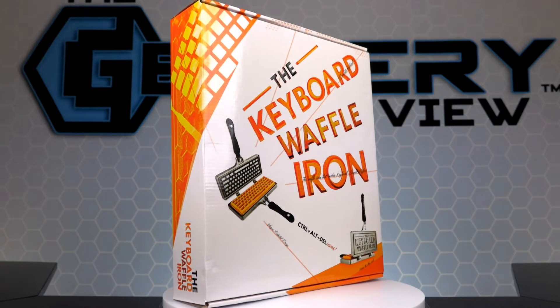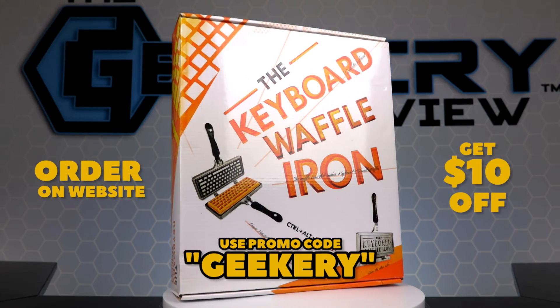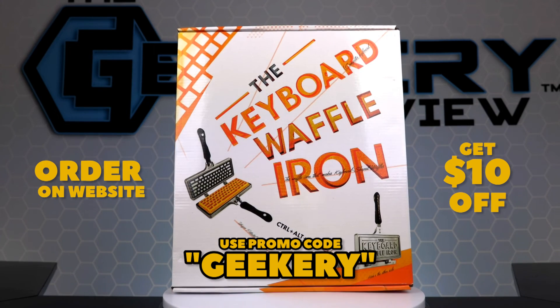If you know of any keyboard or tech puns that we missed, make sure to comment and let us know. And when you order the keyboard waffle iron on their website, enter promo code GEEKERY to get $10 off.